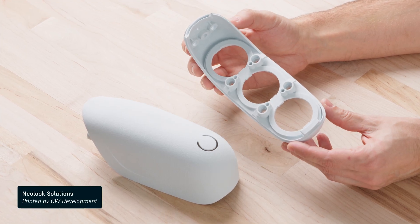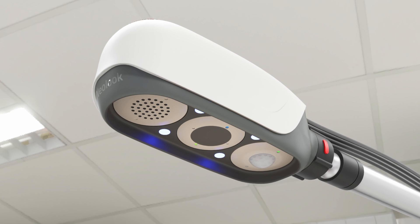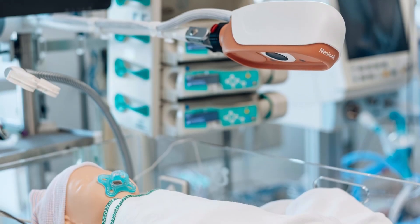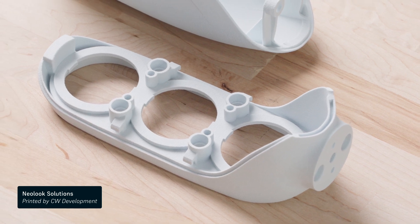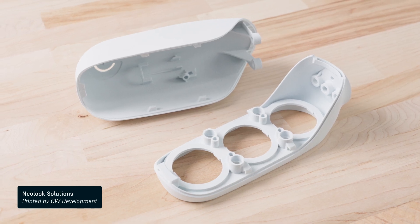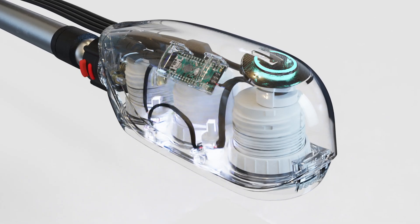With 3D printing, they can rapidly iterate and test unique designs to accommodate different sensors and lights into this part, making sure all patients receive the best care. SLS printing also allows Neolux to produce parts with complex designs that cannot be produced with traditional manufacturing techniques, to keep internal components of this part safe and hidden.